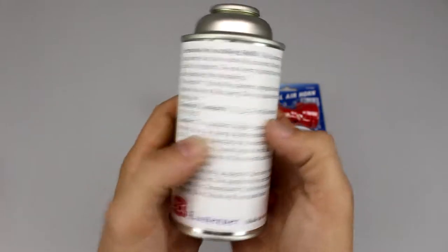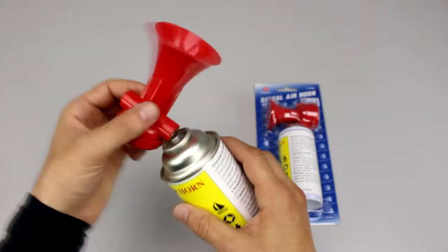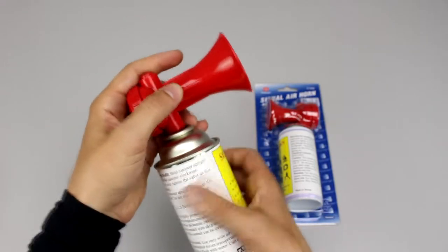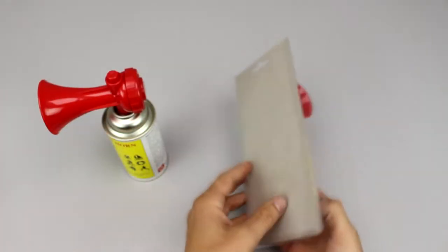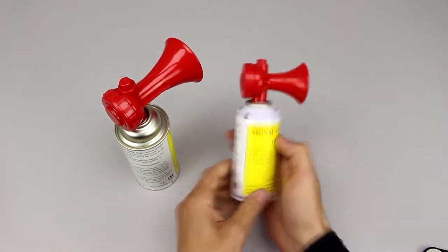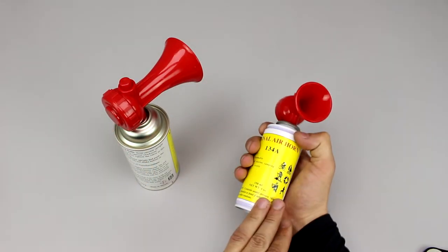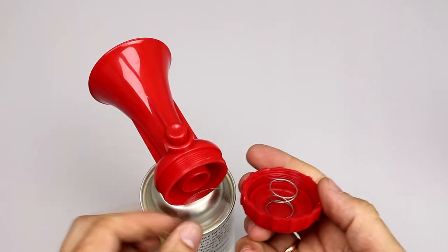Manual air horn is very useful for active vacation. If you have a small boat and do not want to use an electric horn, it is a good choice — although it's less powerful, it is also more compact. Inside the cover is a polycarbonate membrane and metal spring.